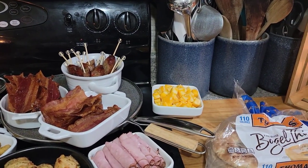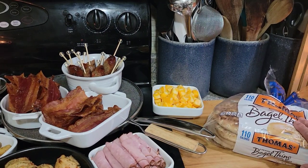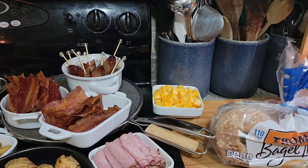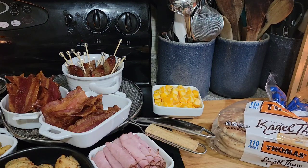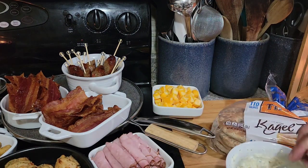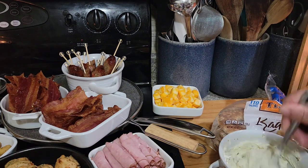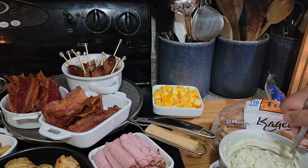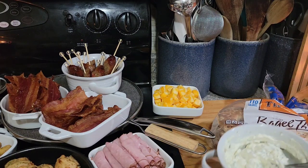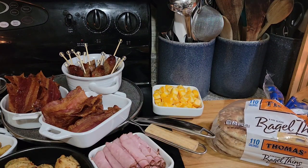Over here I have some bagel thins and I also have croissants and some cinnamon rolls. I'm going to open these. I made a cream cheese — it's just some cream cheese that I mixed up, let it come to room temperature, and I just put some green onions and some capers, just chopped up really fine. I'm going to spread that on these bagels, but let me cut these bagels in half first.